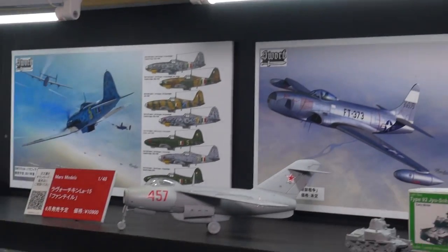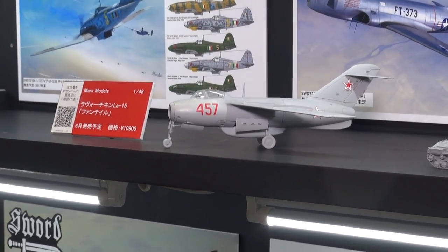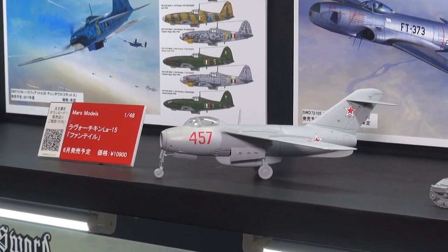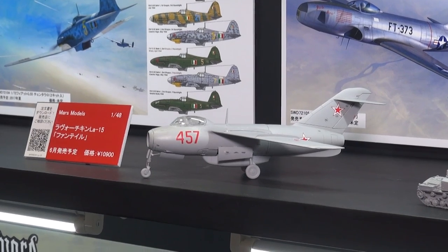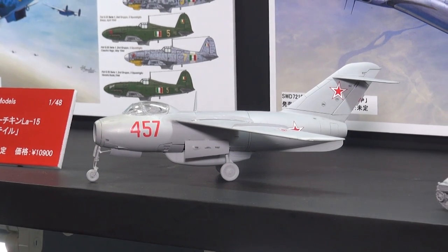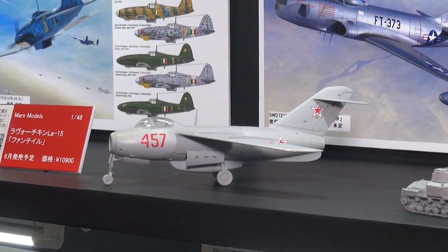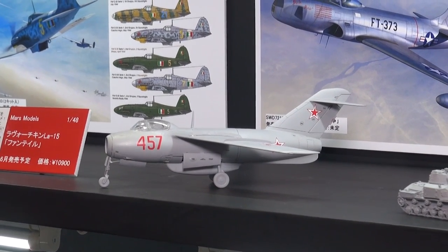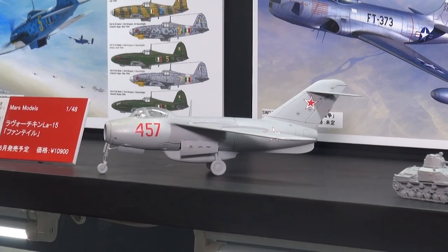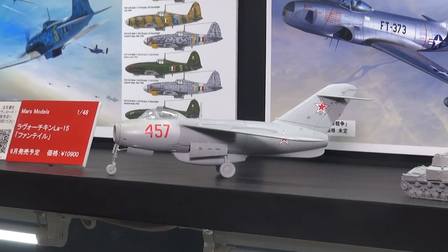Coming down a shelf, starting here on the left: Maher's Model, another maker from Ukraine. This is their new 1/48th kit of the Lavochkin La-15. It was a contemporary of the MiG-15, designed around the Derwent engine instead of the Nene engine fitted to the MiG-15. It was, by all accounts, an exceptional aircraft, beating out the MiG-15 in almost all areas, except for ease of construction — the MiG-15 was a much easier aircraft to build, and so Russia decided to make that their premier fighter.